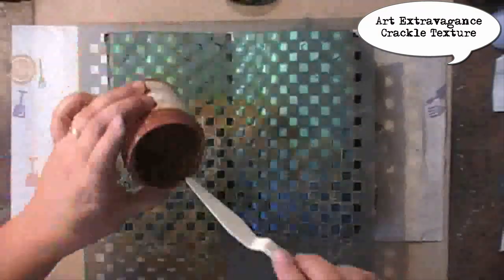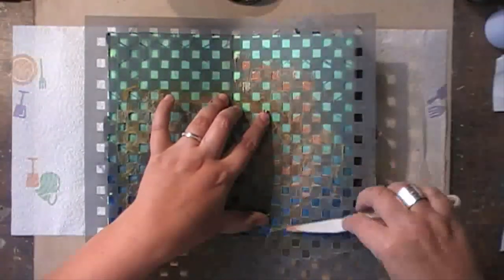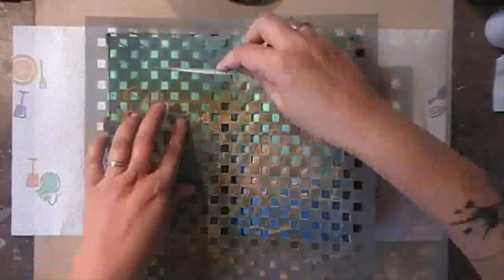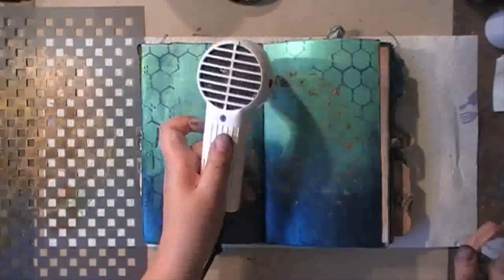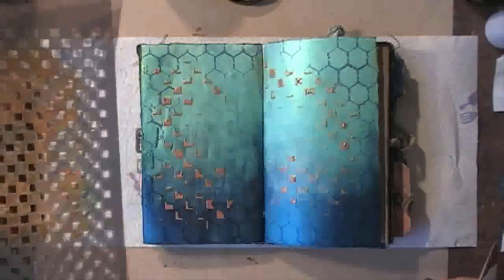Going in with Finn's Copper Crackle Texture Art Extravagance. Just a light touch — I wanted to work too fast and my stencil moved, as you can see. But that's okay, I'm just trying it and that's how it will stay. It's just a background layer. Adding some on the other side as well, and this time I'm being a bit more careful.